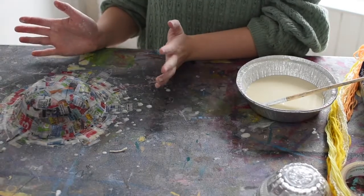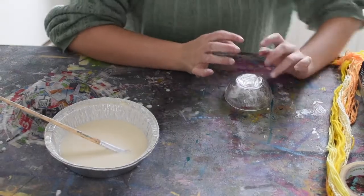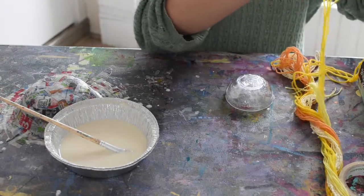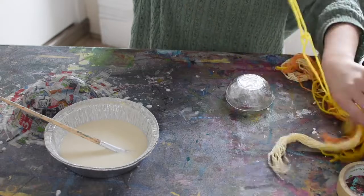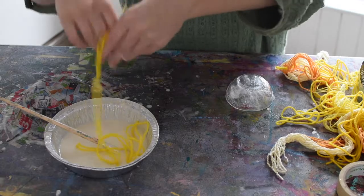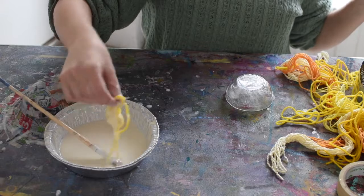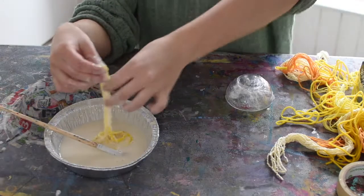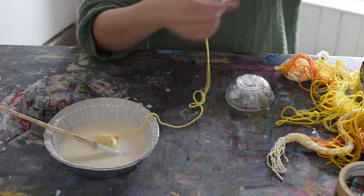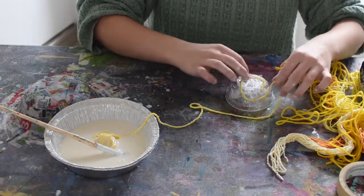While my other bowl over here is drying, I'm going to do one with string. You can also use string to make a cute little bowl. I've got a bunch of different yellow string here, already cut into strips so they're easier to work with. I'm just going to dunk my strings in the paste, get them nice and gluey, then squeegee it off as I take it out, and start coiling it up on my bowl.